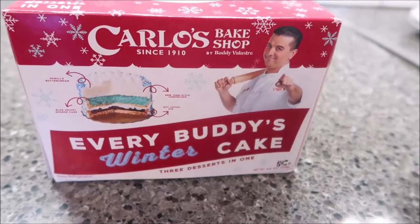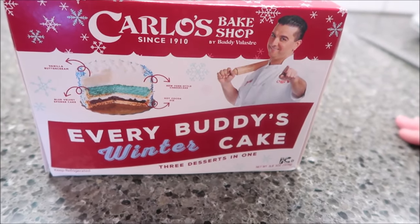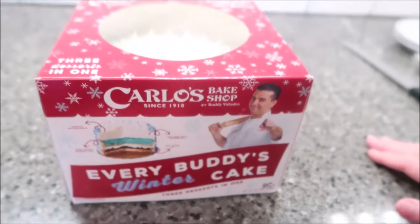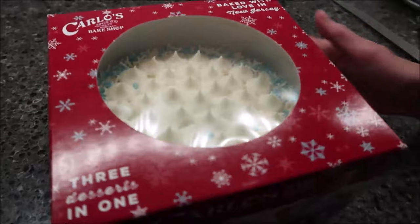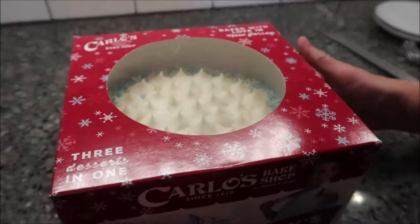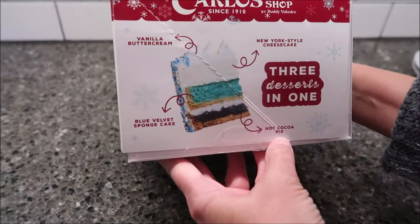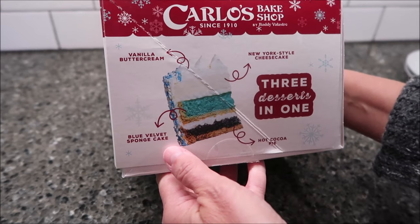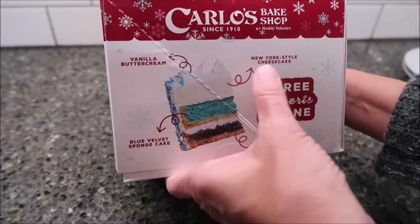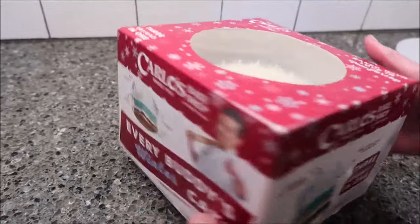Today we're going to be trying the Carlos Bake Shop. This is everybody's winter cake — three desserts in one. This was $24.98 at Walmart. So let's see what the three desserts are. At the bottom you have a hot cocoa pie, and then you have a blue velvet sponge cake, New York Style Cheesecake, and Vanilla Buttercream.